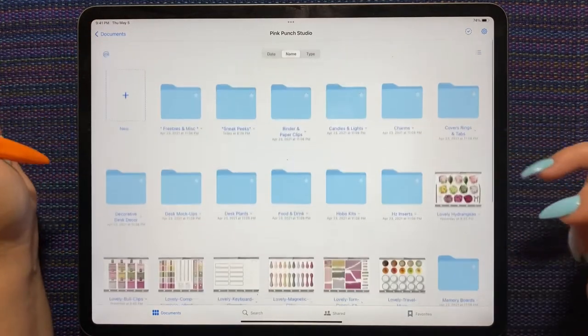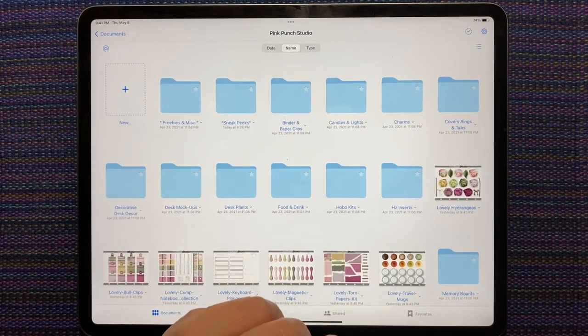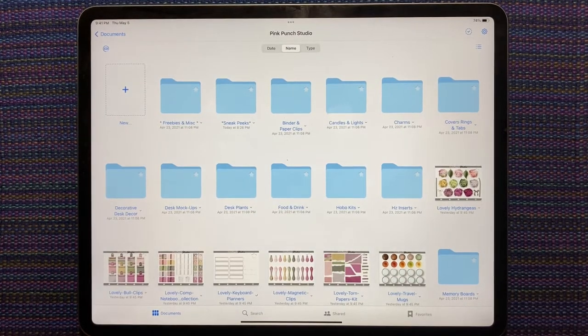Instead of doing a spread with last week's releases like I would normally do, I am so beyond excited about the sneak peeks, so I thought that maybe we could jump right into those and I'll use the sneak peeks for a spread.